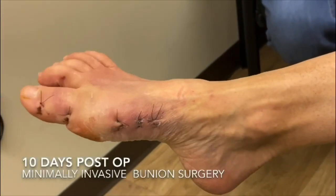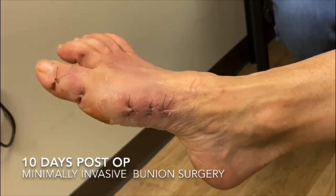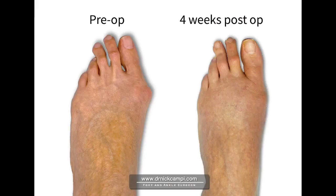The healing process takes around six weeks for the bone to heal, but patients are returning to work much faster than they would have with traditional bunion surgery. Even patients with severe bunion deformities can undergo this procedure, as we're able to achieve greater correction, more predictable results, and offer a faster recovery time for these patients as well.